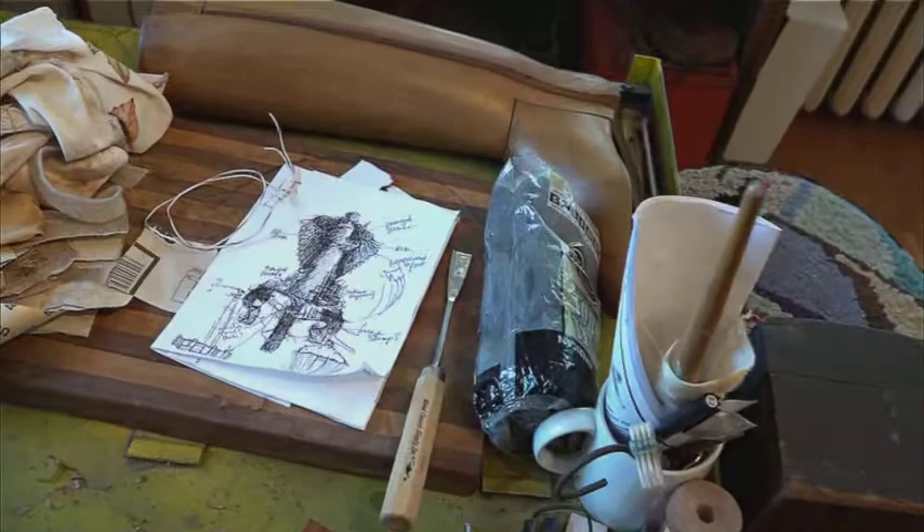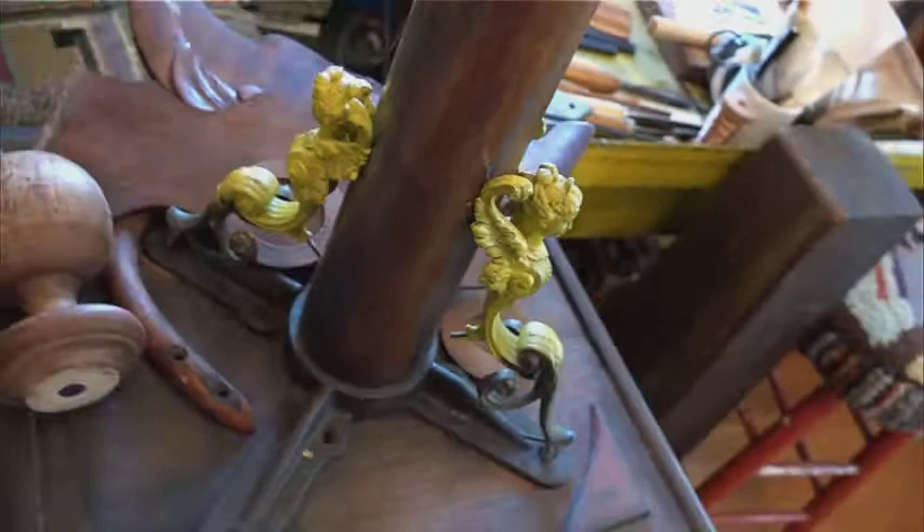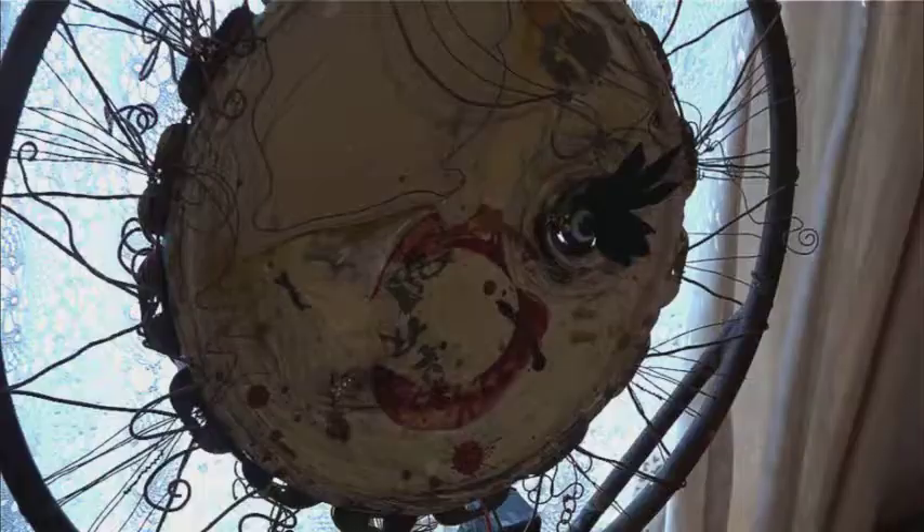I'm working on a small sculpture — and for me it's a small sculpture — and hopefully it will turn out to be sort of another goddess, a wing piece. I'm trying to get cherry wood feathers and things, and hopefully it'll fly. We'll see.